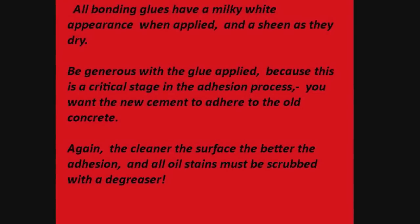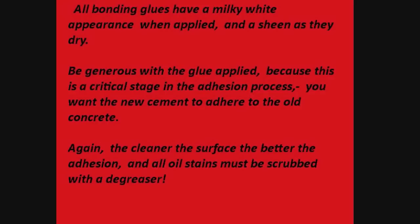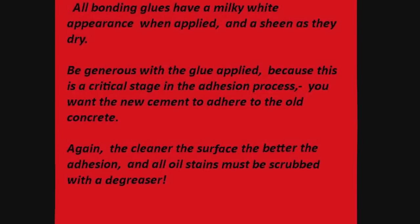All bonding glues have a milky white appearance when applied, and a sheen as they dry. Be generous with the glue applied, because this is a critical stage in the adhesion process. You want the new cement to adhere to the old concrete — the cleaner the surface, the better the adhesion. All oil stains must be scrubbed with a degreaser.